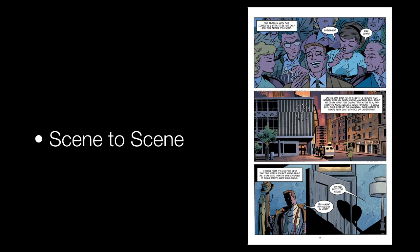And scene to scene, pretty straightforward. This guy laughing and ruining the movie cuts to him walking down the street, cuts to him coming home. That is scene to scene.